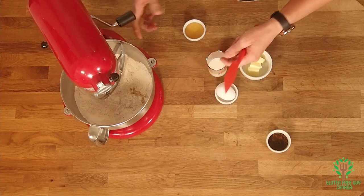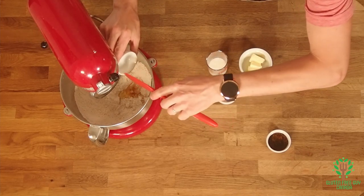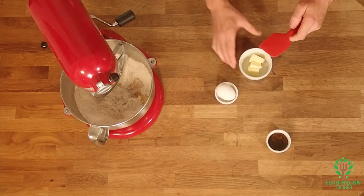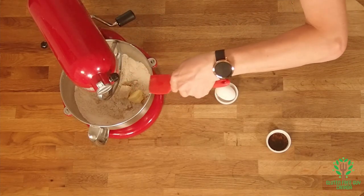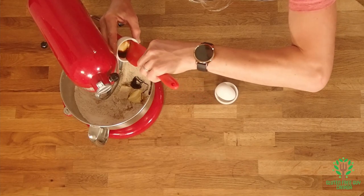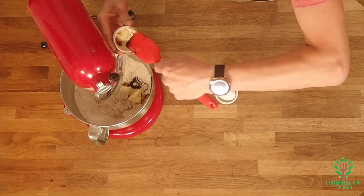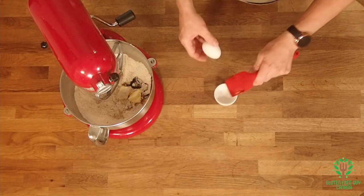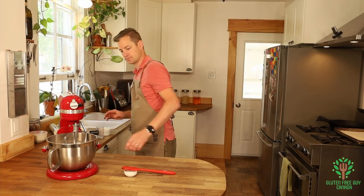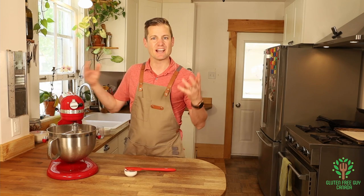I'll use a little spatula for this. Oh, look at that honey — it looks beautiful, that honey! And the milk, and the butter, and the molasses — oh my goodness! And our egg. I'm going to mix all of that up and it's going to make a nice dry dough.